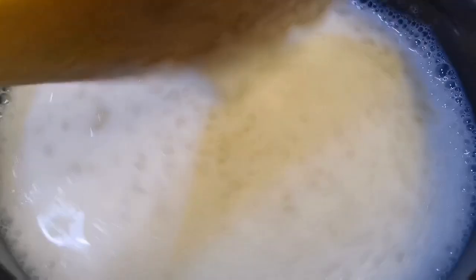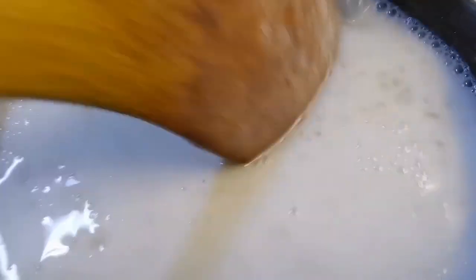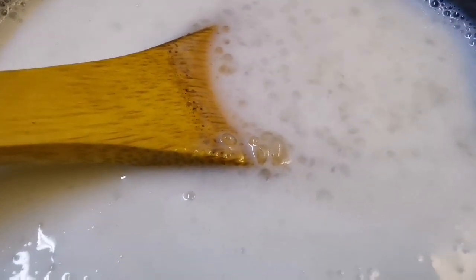We will mix it in the pan — 1 cup in the pan. I will cook the sugar in the pan. I will add white sugar in the pan.